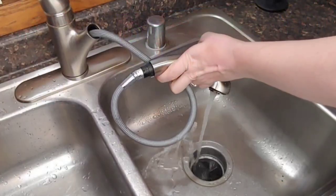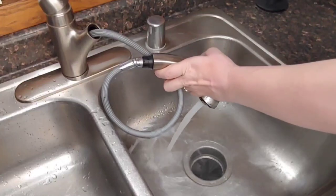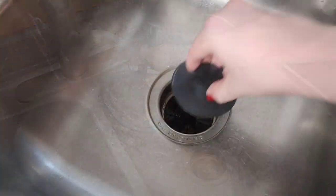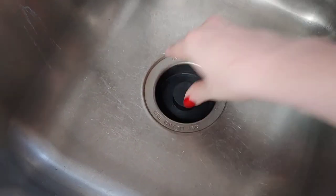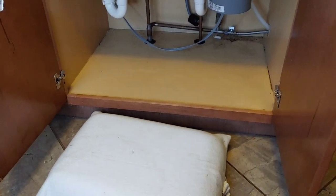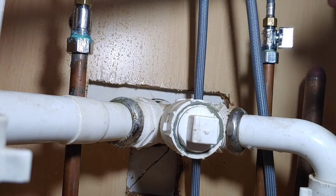This is specifically a Moen pull-out spray hose and it's leaking right in the middle of the hose. I'm always mindful of how I drop things, so I want to make sure I cover the drain slot so any tools or loose parts don't get lost. I'm going to use an old pillow for my back and my knees as I work on the sink.